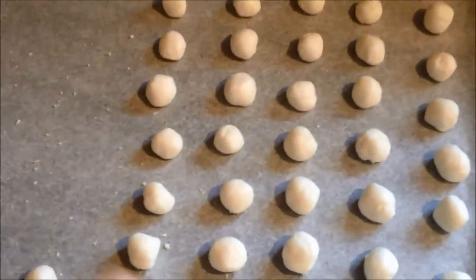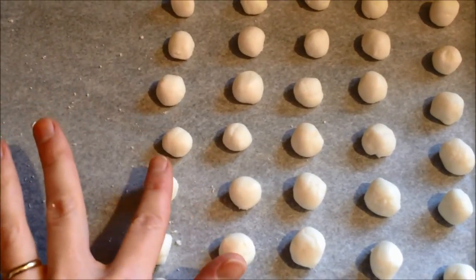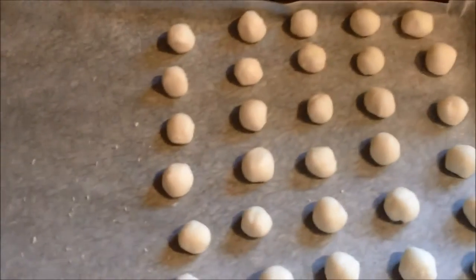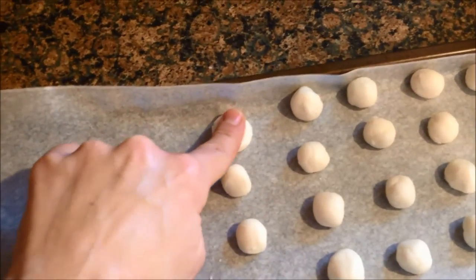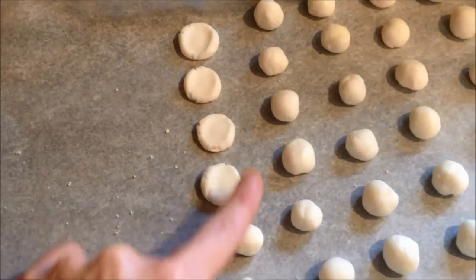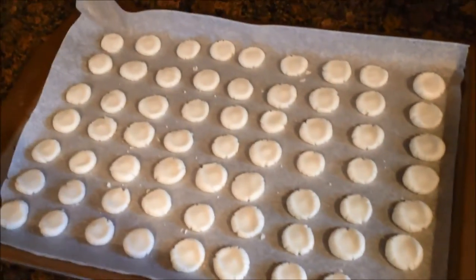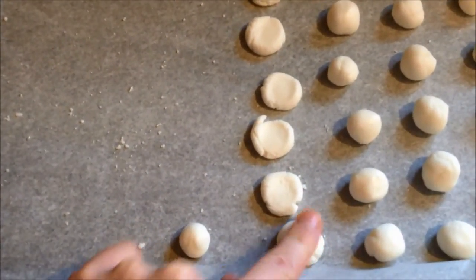Here I have them all rolled out and they are just a little bit bigger than a normal size marble. Now what I'll do is go ahead and press them down one by one and make them more into a patty shape. I've already got one tray done, and I'll get this one done, and then I'll roll them in chocolate.